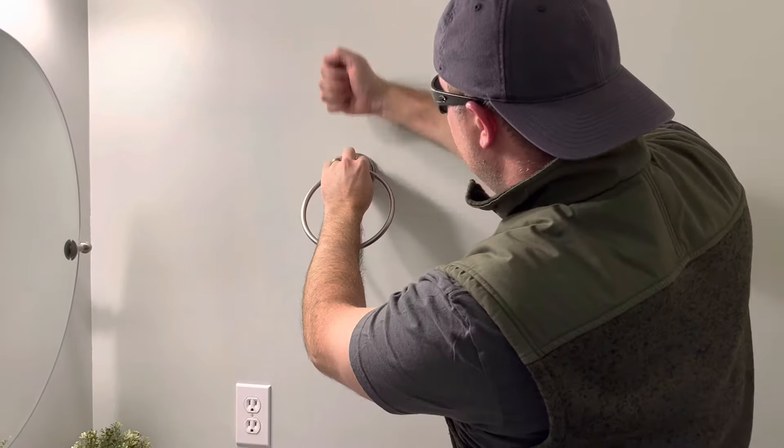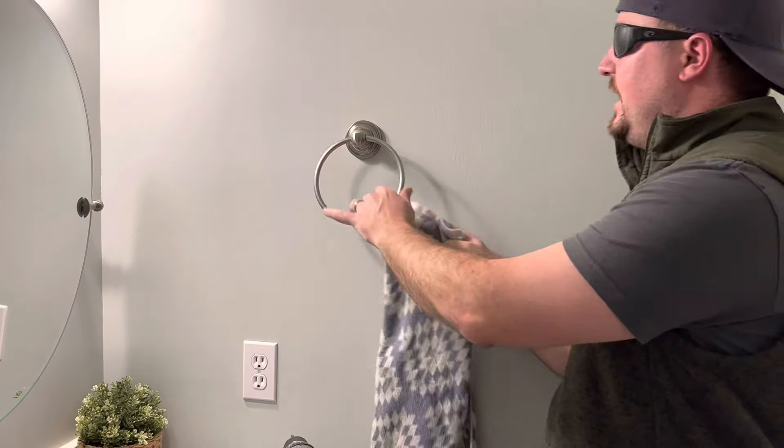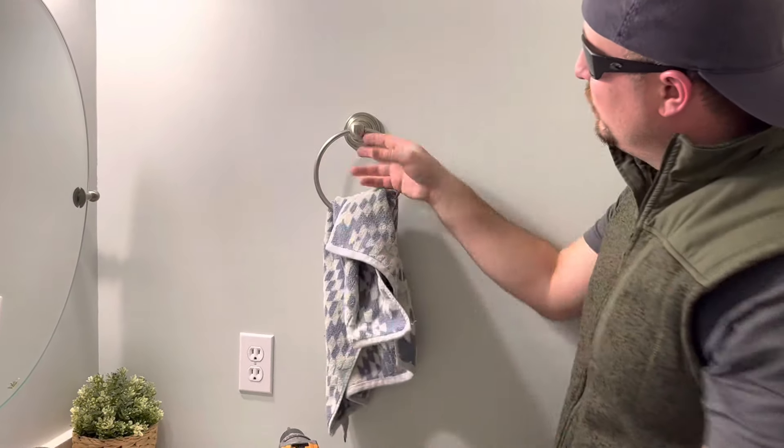And then if you have any anchors with a steel wing on the back, that would work because it's wider. Or this one actually has a plastic wing, so it's going to go in like that and it's going to pull tight and that will also hold it. So I'm going to demonstrate two different types of anchors.